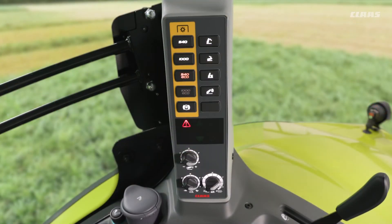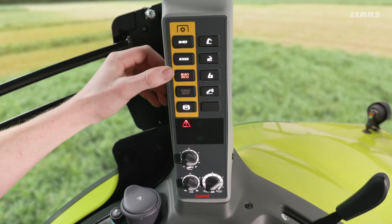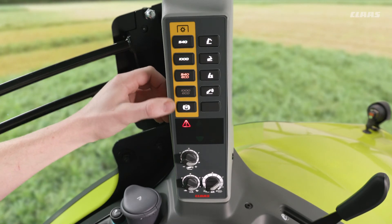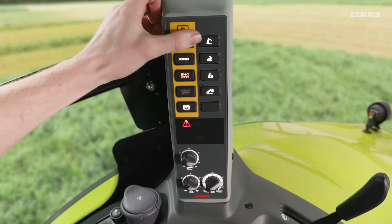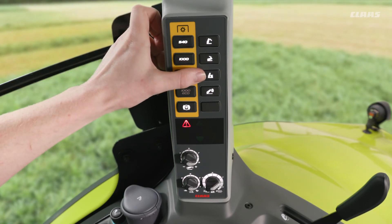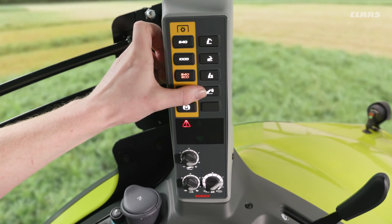Moving over to the back B pillar on the right hand side of the machine, we now see a couple of rear hitch controls. Firstly, we have our various different PTO speeds coming down along, depending on the specification of the machine. We have our PTO brake button here for an emergency stop, and over to the right hand side we have a couple of linkage controls: linkage up, linkage down, the ability to turn our linkage suspension on and off, and then the ability to lock our linkage suspension if we wanted to go on the road, for example.